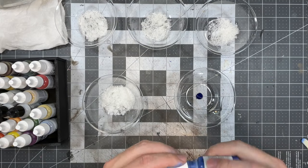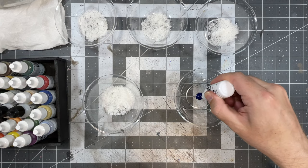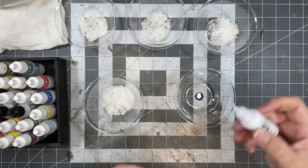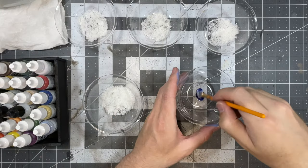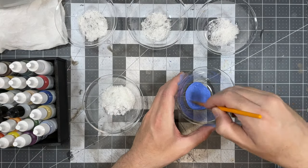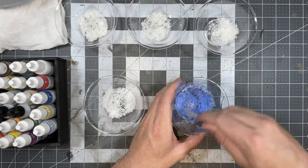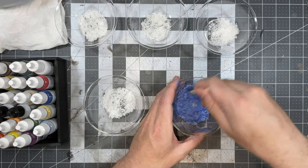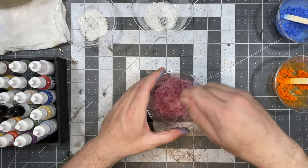Now it's time to color the flocking. You'll want to use acrylic paints with really high pigment — I'm using Vallejo miniature paints, but others work fine too. Cheap paints won't give good color saturation. Mix your desired colors, add some water, mix in your flock, and stir until you get full coverage. If you have too much paint, add more flocking; if too little, add more paint.